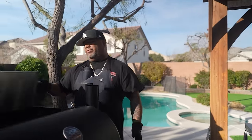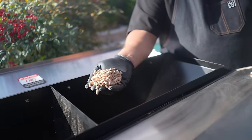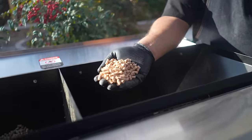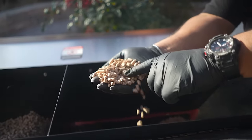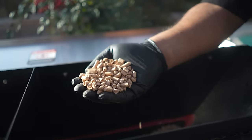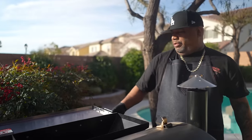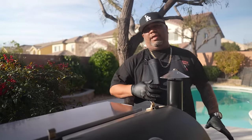I'm gonna show you about the pellets. For those of you who don't know, the number one question I get is like, 'Hey, what is that?' This is just compressed wood — they don't add nothing to it. This is the flavor. I'm gonna show you the blend, because that's what everybody wants to know. We're looking for that smoky infused flavor.